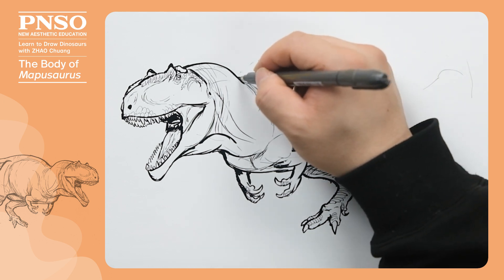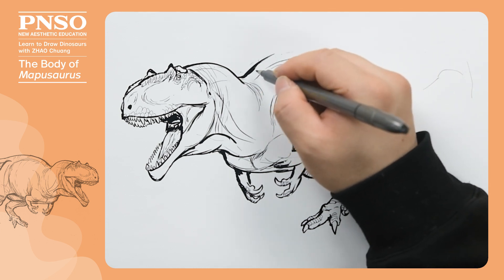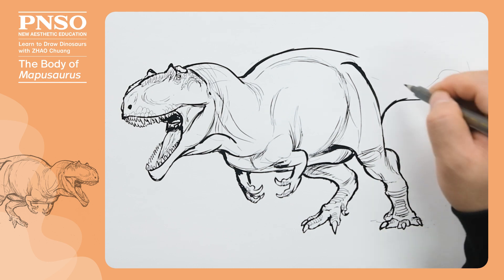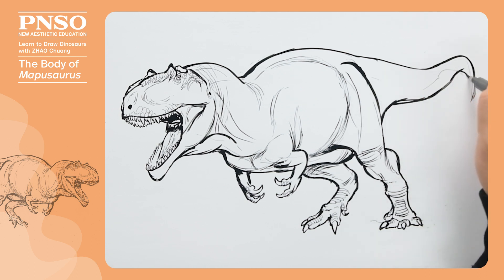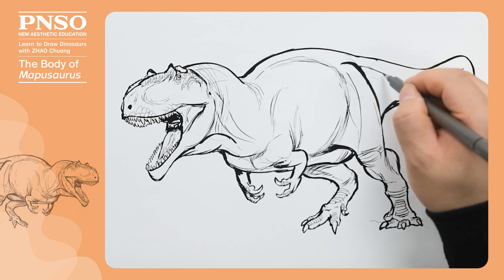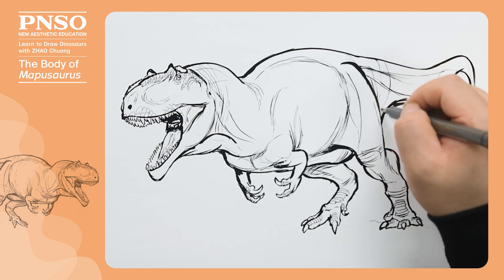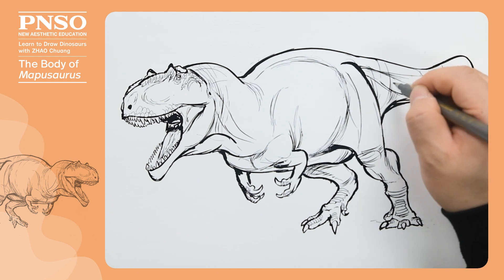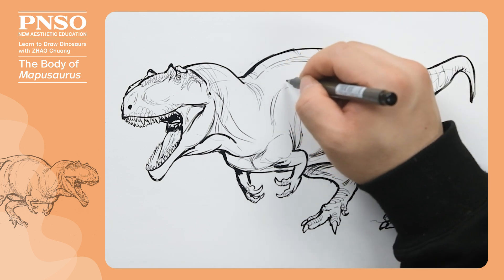Next, above the ribs, let's complete the contour of its back. Now, let's draw its tail. We can draw some muscles and structural lines to make its tail look more rounded. On the back, let's also add some structural lines to give its body more sense of volume.